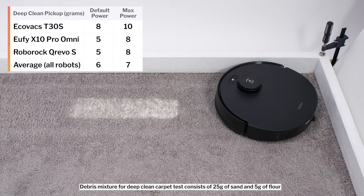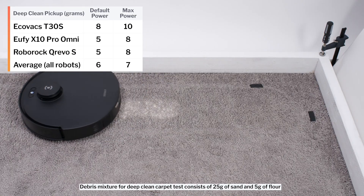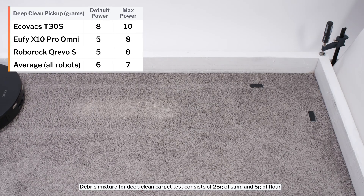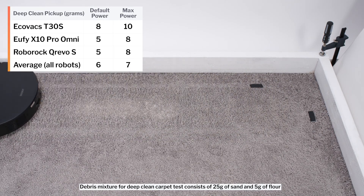In our carpet deep clean test, on default power, it picked up 8 grams of debris after three passes over an area of carpet embedded with 30 grams of fine debris. On maximum power, it picked up 10 grams of debris in the same test. These are both above average results, even compared to most premium robots we've tested.